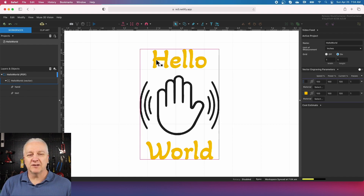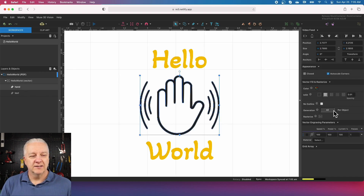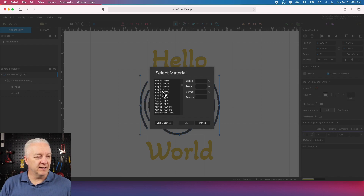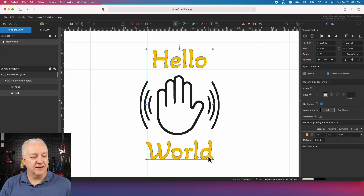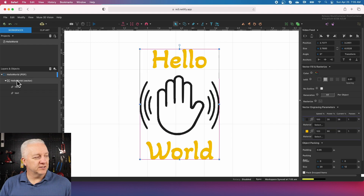In vectors you don't have grayscale like you would engraving an image, but you can have different power settings for different elements. For the hand, the energy level is currently set to 100 speed, 100 power, and 100 current. FSL separates power and current. To make the hand lighter, I'll select Baltic birch and use 30 percent power. For the text, also Baltic birch, I want it much darker so I'll pick 90 percent. You can see the power settings on the side, and they also show up when you select at the vector level — now we can see the two colors.